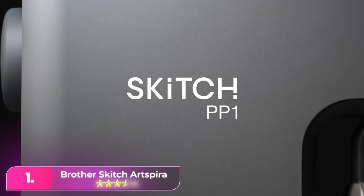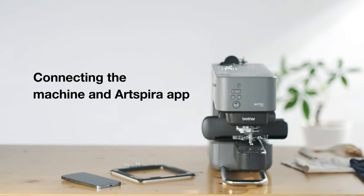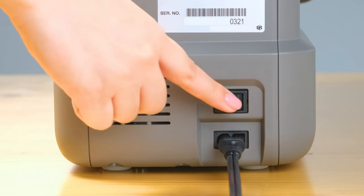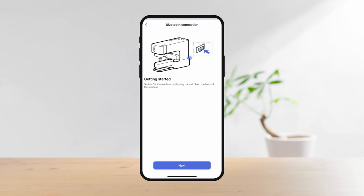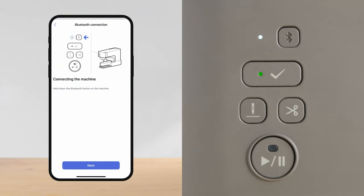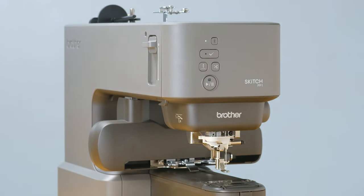Number one. The Brother Skitch Artspira, ideal for embroidery enthusiasts, pairs seamlessly with the Artspira app, providing access to 500 free designs and allowing users to upload their own. While a free version of the app is available, opting for the paid subscription enhances versatility with additional designs and features. The app's Stitch Simulator feature enables design preview and adjustments before actual stitching, making this compact and fast machine a great choice for creative custom embroidery on clothes, bags, hats, and accessories, despite differing opinions on beginner friendliness.